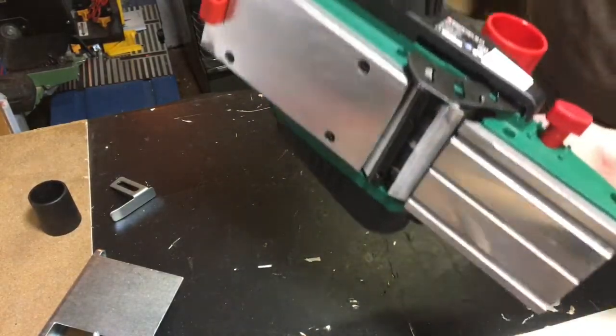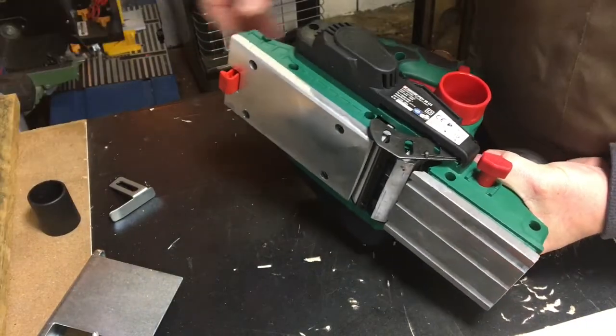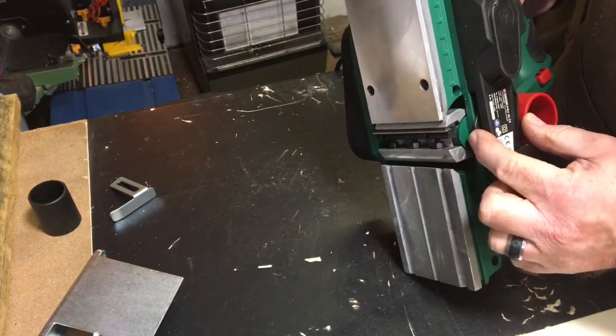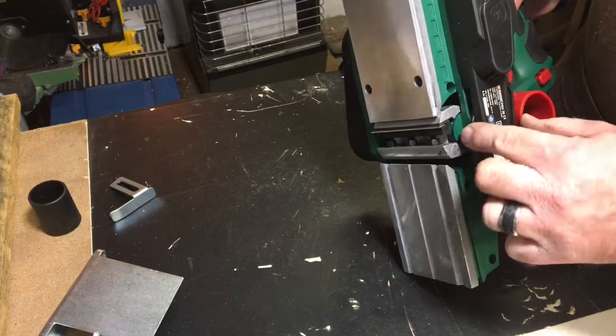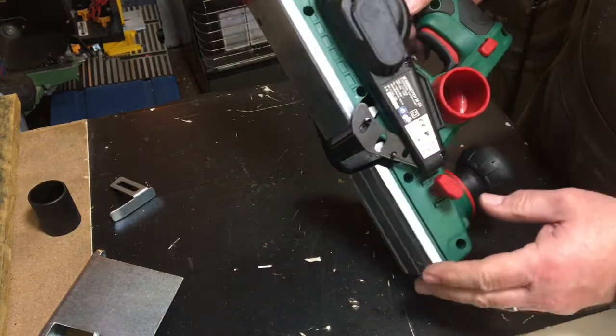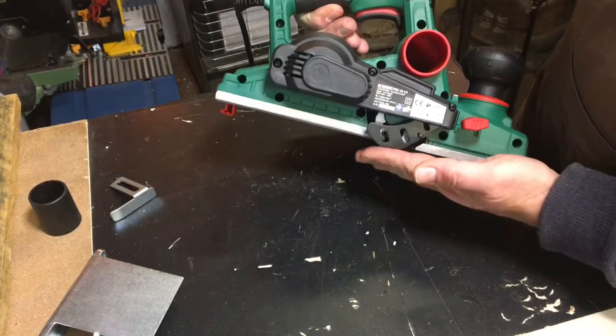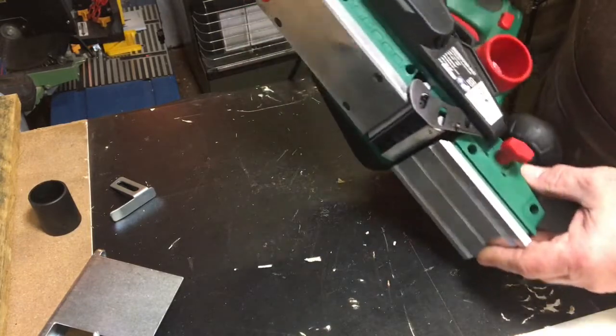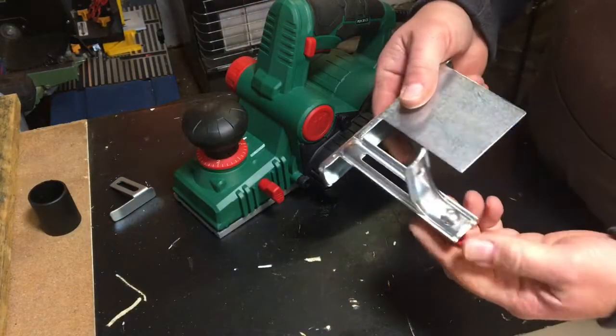You get a spanner and a little hex allen key for taking the blades out. On the side there's a guard that covers the side when the blade is spinning, and it lifts up a bit when you put the planer down on your work surface.